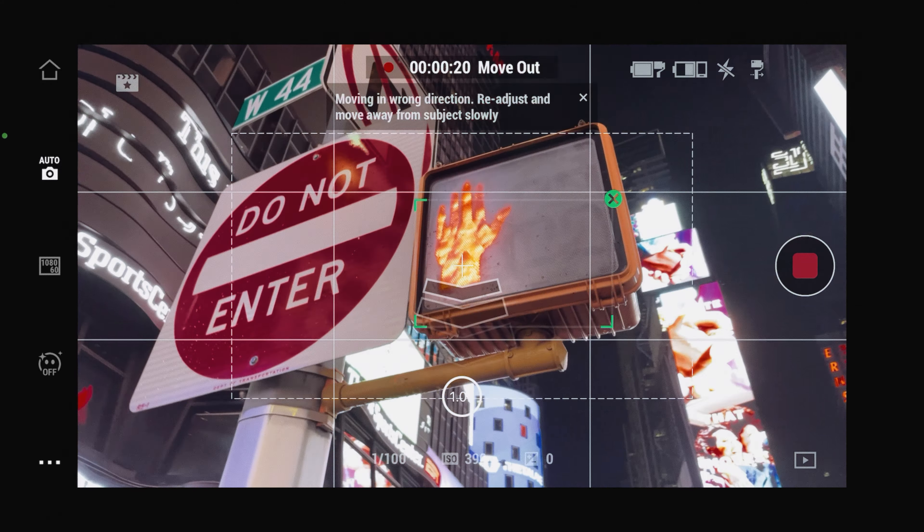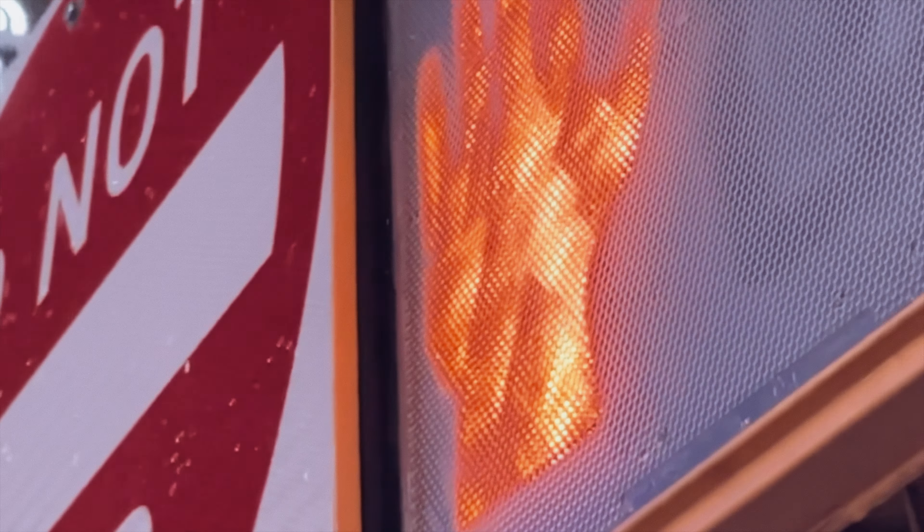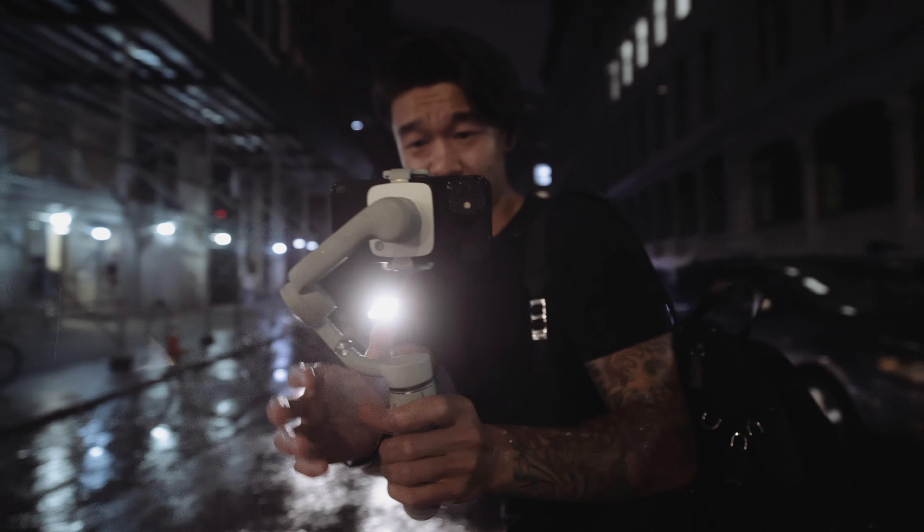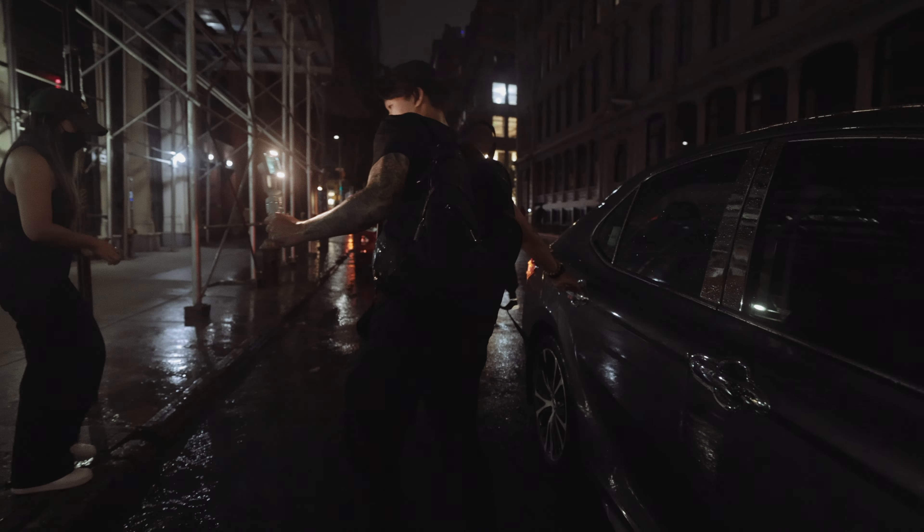Another feature I just wanted to throw in there is the dolly zoom. It's a cinematic look that's really simple to do. And as you might have seen throughout this whole video, the magnetic clip is a game changer. DJI also just dropped this new light phone clamp that's pretty dope at night — here, let me show you.